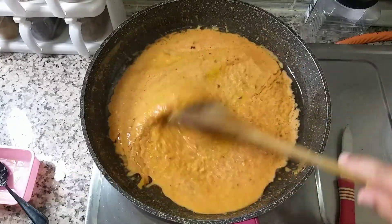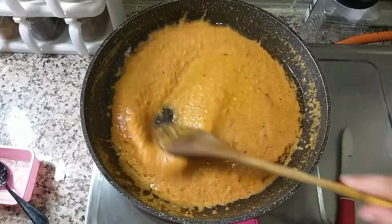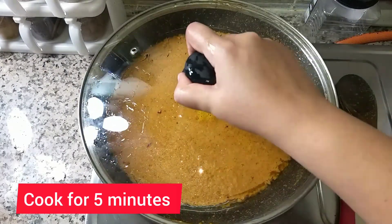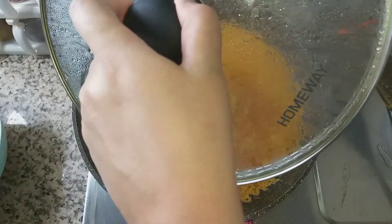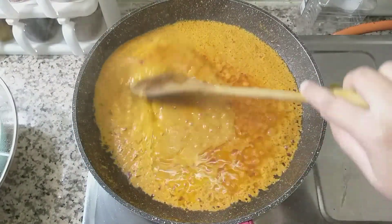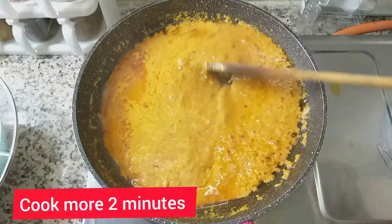Guys, those who are new, please subscribe to my channel. And those who have already subscribed, they will see my video. They will also share my video. If you like the recipe, please tell me in the comments.